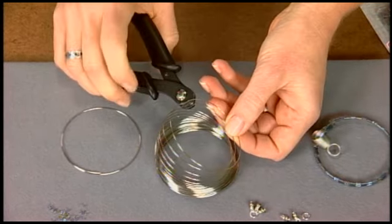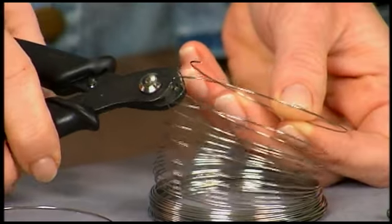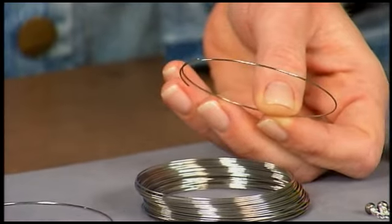You definitely want to use a memory wire shear. This is a steel tool that's been hardened to deal with tempered wire. If you use your ordinary cutters, you can take a little notch out of the tips.